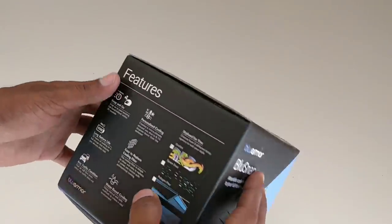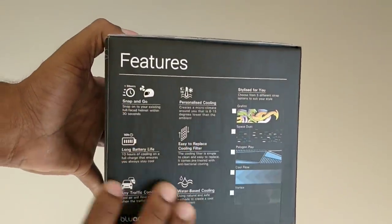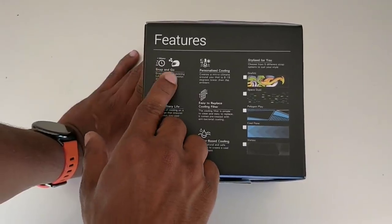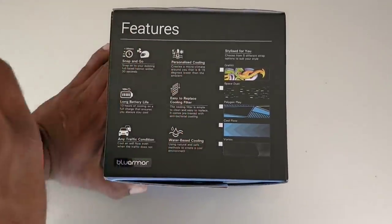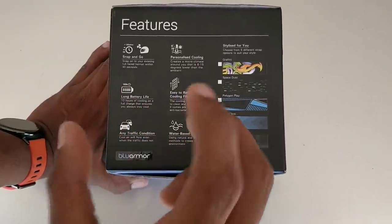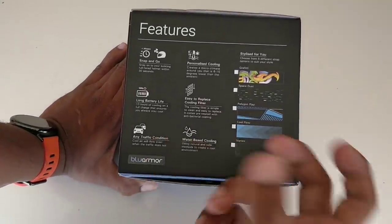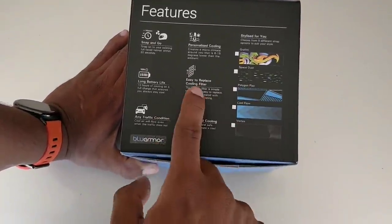So guys, this is the Blue Armor Helmet AC. First of all, I will show you the specifications. Snap and go — you can install it in 30 seconds. Battery life is 10 hours. Personalized cooling: the air temperature drop is about 6 to 15 degrees Celsius inside the helmet.